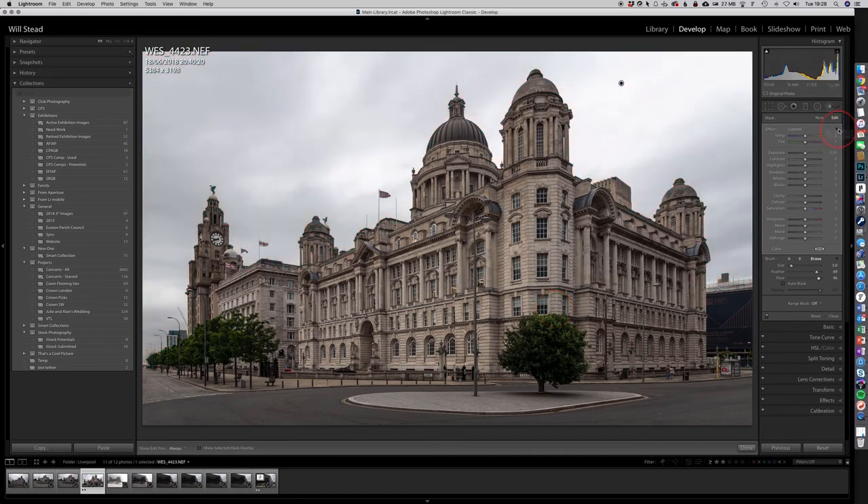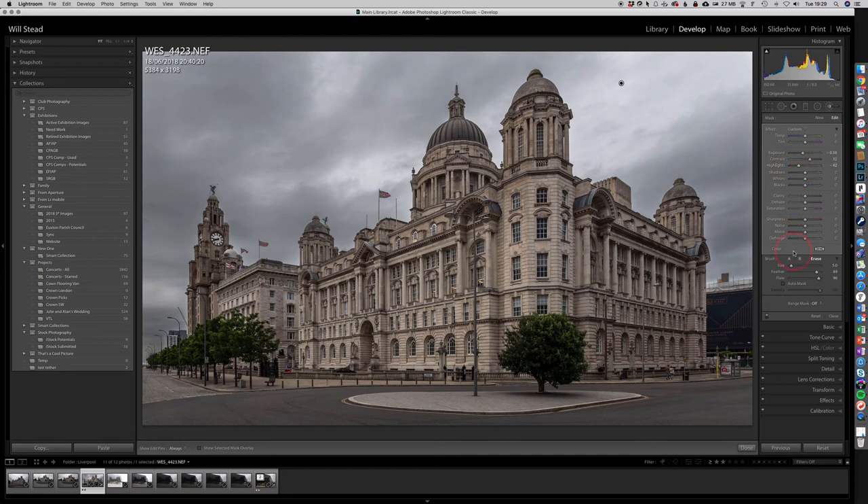Press O again to get rid of the overlay — now we've got the sky selected. With the tools on the right, we can change that sky because it's truly dull. It's never going to be brilliant tonight, but we can make it look a little bit better. Let's take the Exposure down half a stop — already it's starting to give it a little bit of definition. Push Contrast up a little. Take the Highlights out — too dark, so let's put some back. Take the Clarity out slightly, and take the Sharpness down. There we go — a bit of a grey sky that's better than it was.